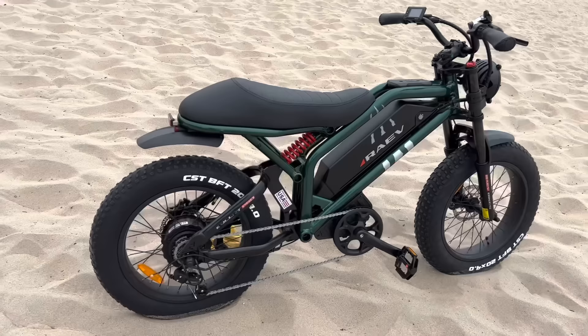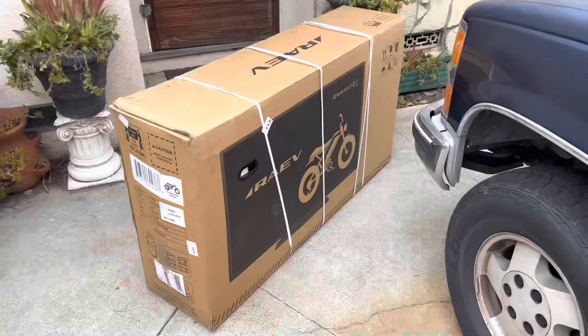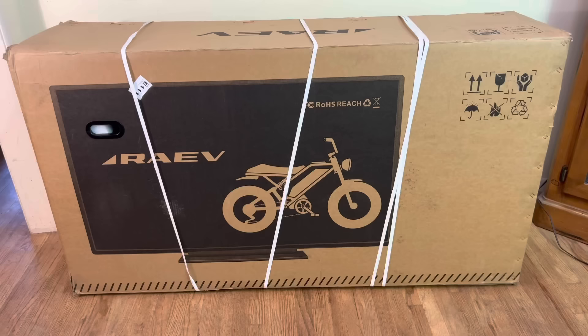This is the Rave Bullet GTE bike — they sent it to me to review. If you want one, there's a link in the description with all the information about this bike. I'm loving it, and so are the ladies on the bike path. But let's go back to the start.